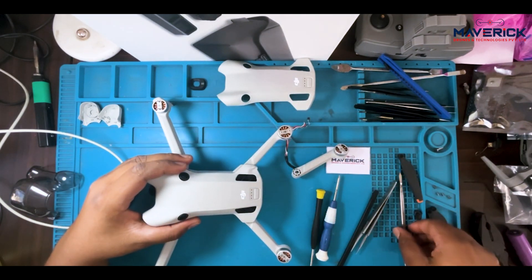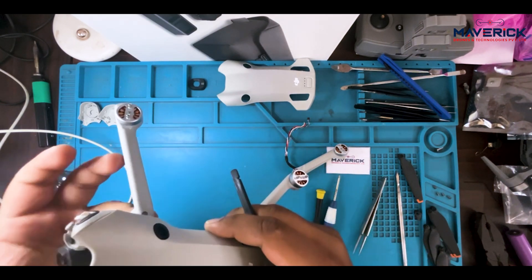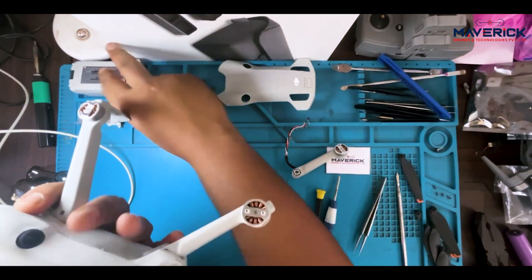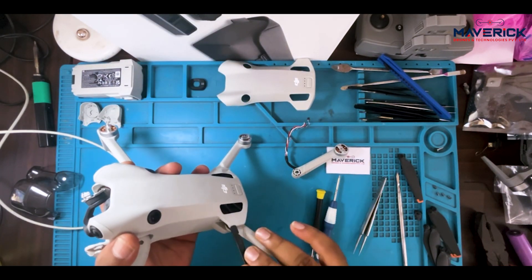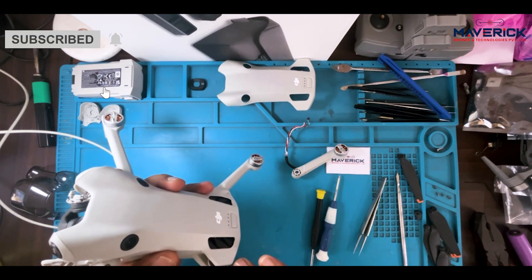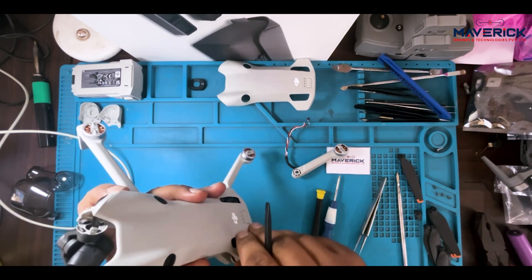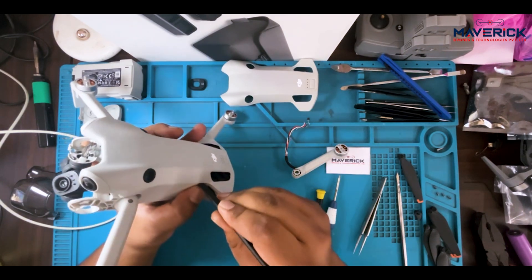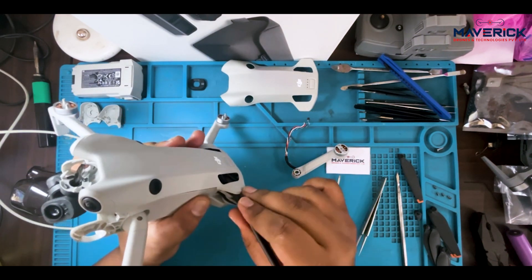So now let's go for the opening part. Put it gently. Remove the battery. Do it very gently, as there are electronic components in there — we should not hamper those things.